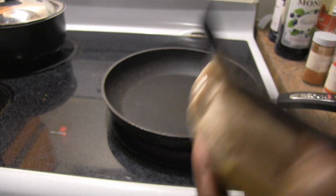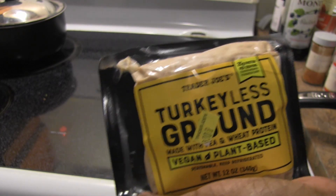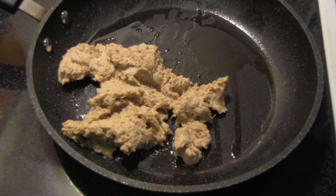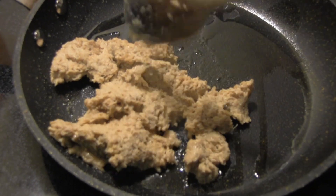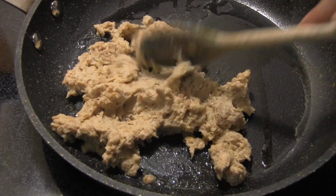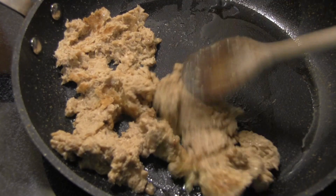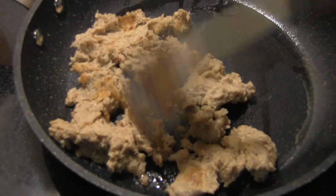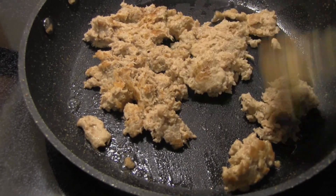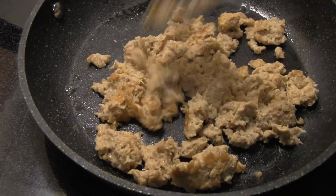We're going to open this up, get it in the pan, and start to sauté and flavor it to make enchiladas. We also picked up enchilada sauce from Trader Joe's. This is what it looks like — it definitely looks like minced meat. I can sort of smell the wheat gluten, but it smells somewhat similar to Beyond ground beef, just not quite as strong.